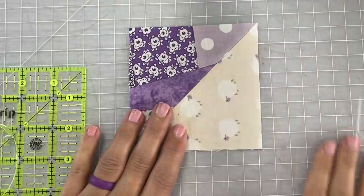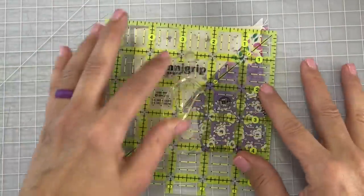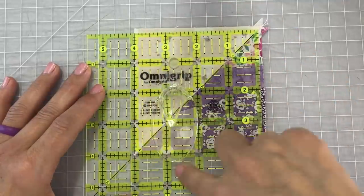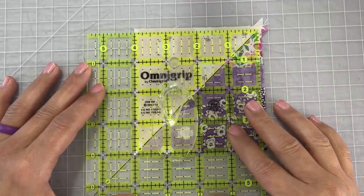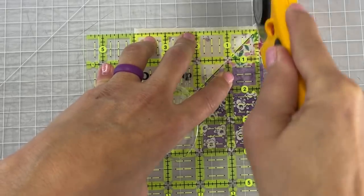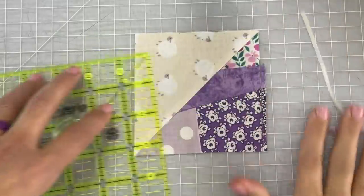Now you may have to press firmly down on this ruler as well because it might be a little bulky because of all the seams, but then after you've trimmed the one side you're going to turn it around and then trim the other side, making sure that our block ends up at four inches.